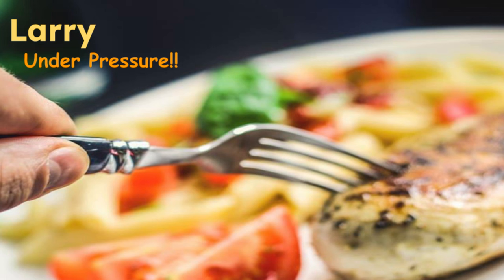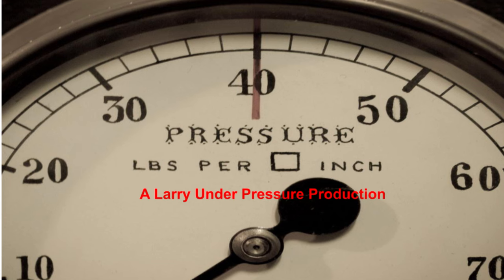This is Larry Under Pressure. Welcome to the channel. In this cook, we will be demonstrating an easy, delicious, healthy garbanzo bean soup made in the crock pot. This dish begins with dried beans and only takes three hours from start to finish. This is a Larry Under Pressure production.